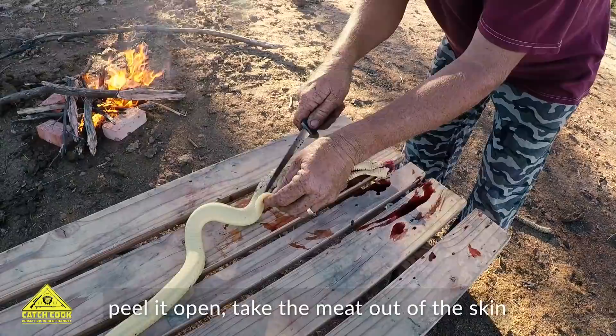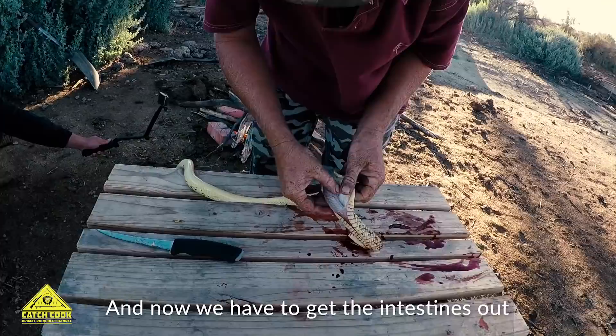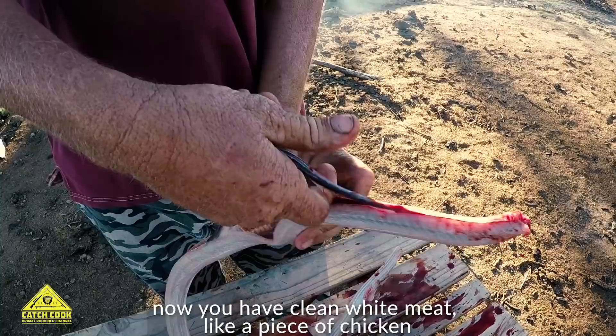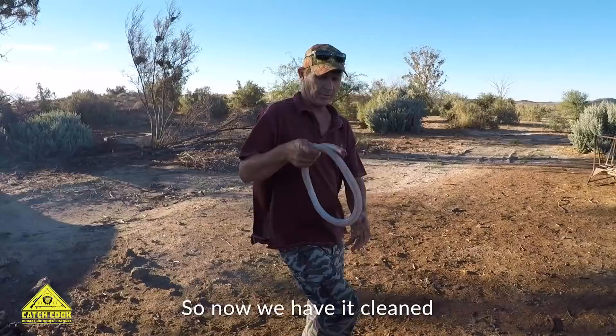Just take the skin of the snake off. Now I have to get the intestines out. Clean white meat - like a piece of chicken. So now we have it cleaned nicely so we can put it on the fire when the fire is ready.